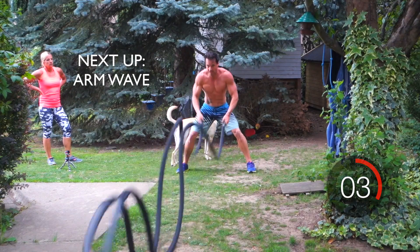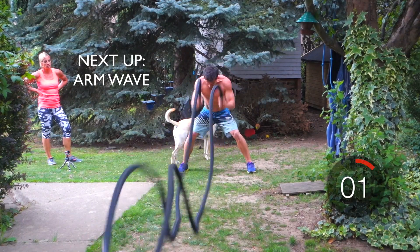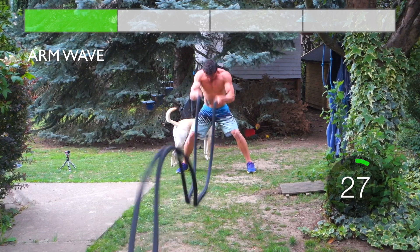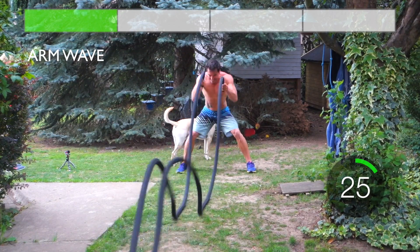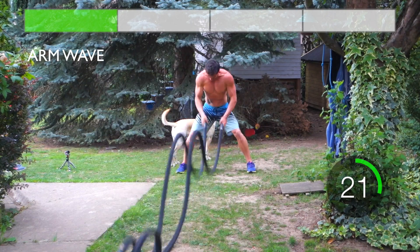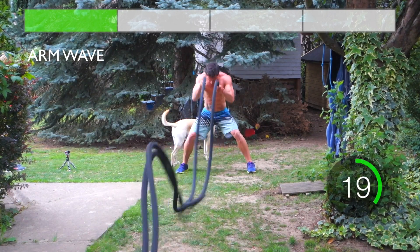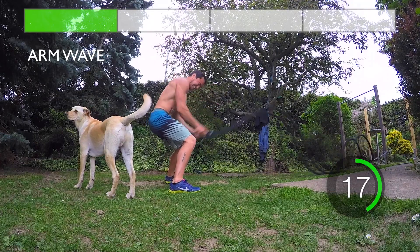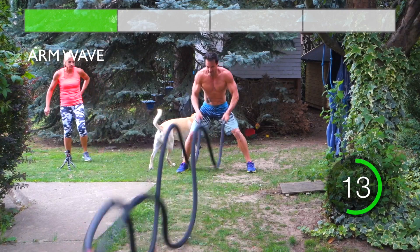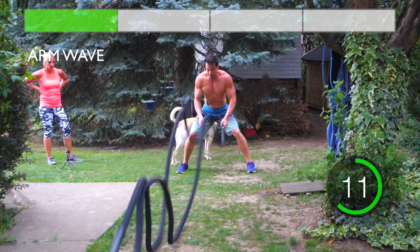Begin exercise in 3, 2, 1, GO! Come on, don't give up, you're halfway there! Take this one, don't give up, you're halfway there!